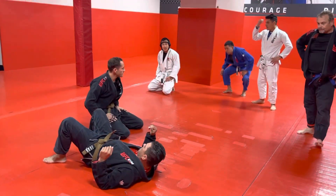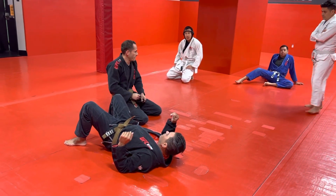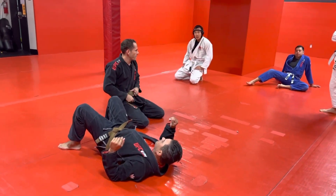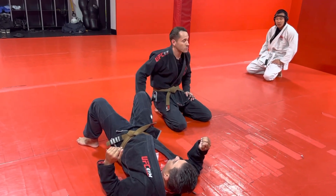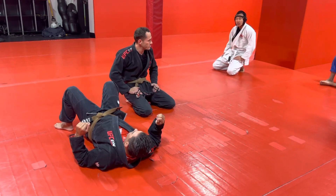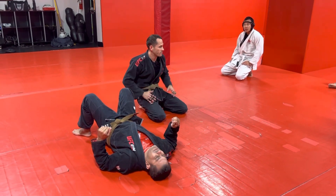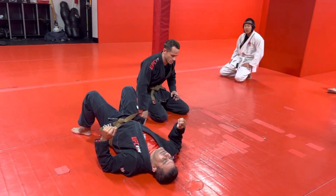So this week and next week we're doing north-south, which like I was saying at the start of class, some people just consider it like another type of side control. I kind of see it as a different position entirely, but usually you get there from side control. So we will enter the position from side control today just so you guys get the feel for that, and then we're going to do a paper cutter choke for the submission we're going to learn from here.